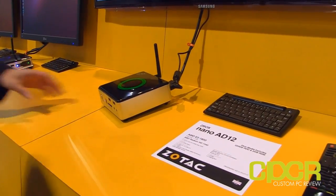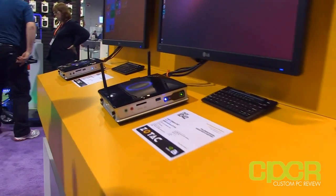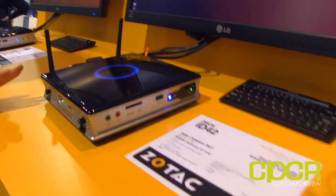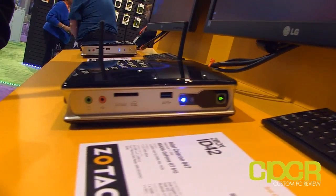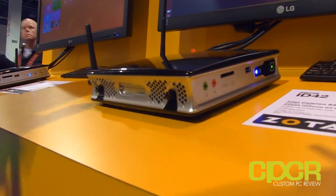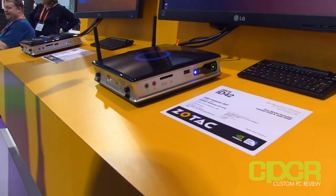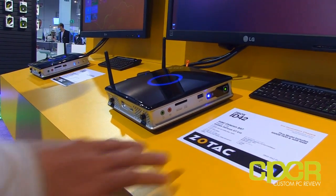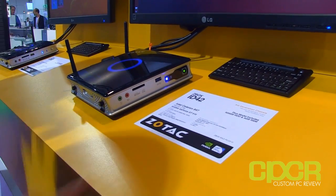Moving over to the ZBox ID42. This is actually our brand new chassis that we've developed. It allows for much better heat ventilation and circulation. It also has dual gigabit Ethernet and dual Wi-Fi. The cool thing about this is it has a touch power sensor, so you can actually adjust the fan settings without having to go directly into the BIOS. This one is running the Intel Celeron 847 with the NVIDIA GeForce GT 610.